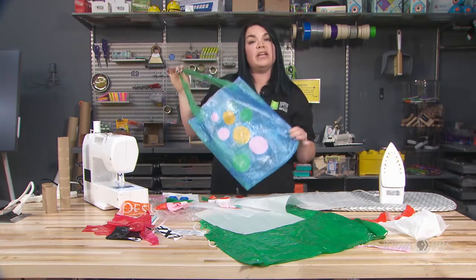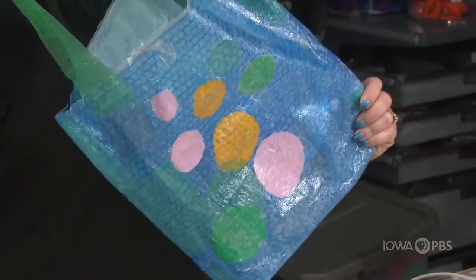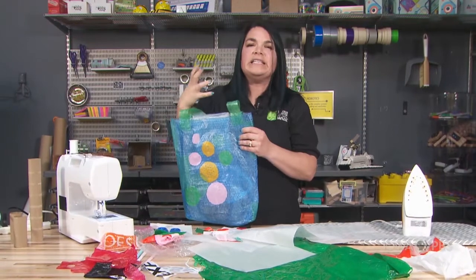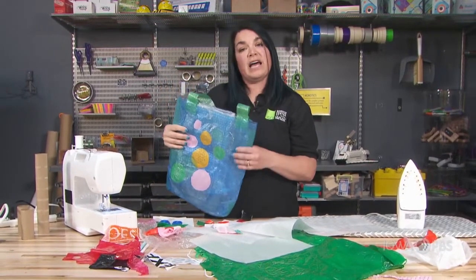This entire bag is made just out of fusing plastic. I didn't use a sewing machine and it's very, very strong. So think of how you could solve problems that you have at home, or ideas that you might have of something you want to make that you could use fused plastic for.